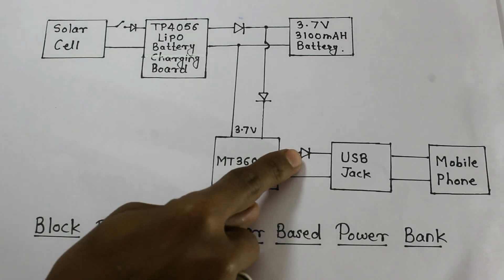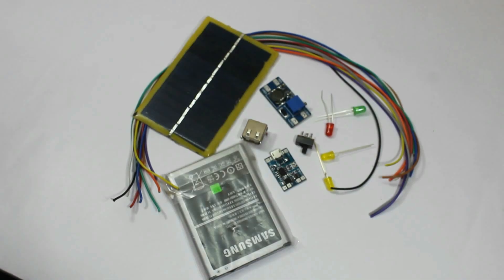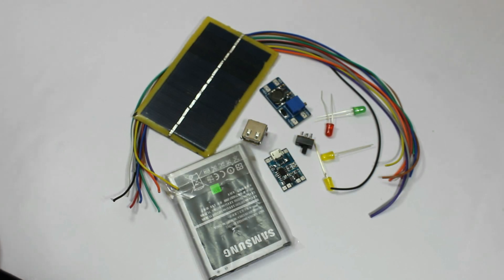We use diodes to protect each and every port from reverse polarity. By merging all these devices, we can make our solar based power bank. So dear friends, let's do it. Let's get started.